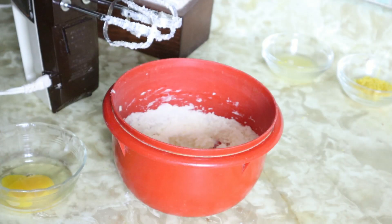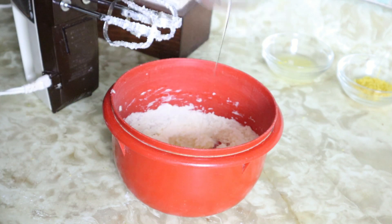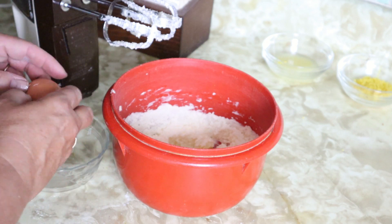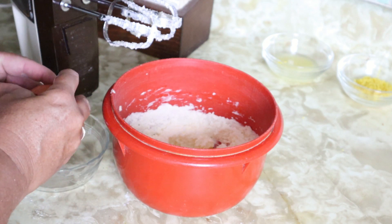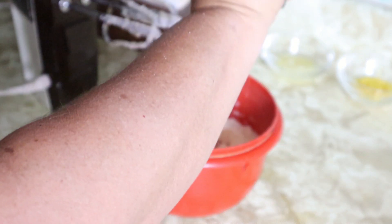Now we're going to add two eggs, courtesy of our hens. One... two.